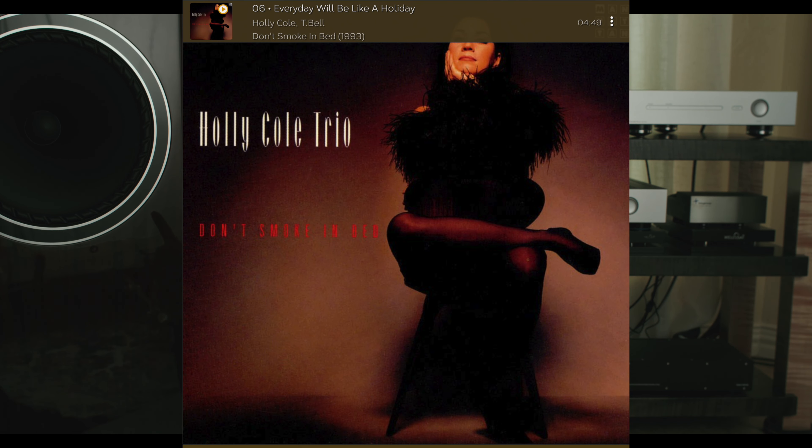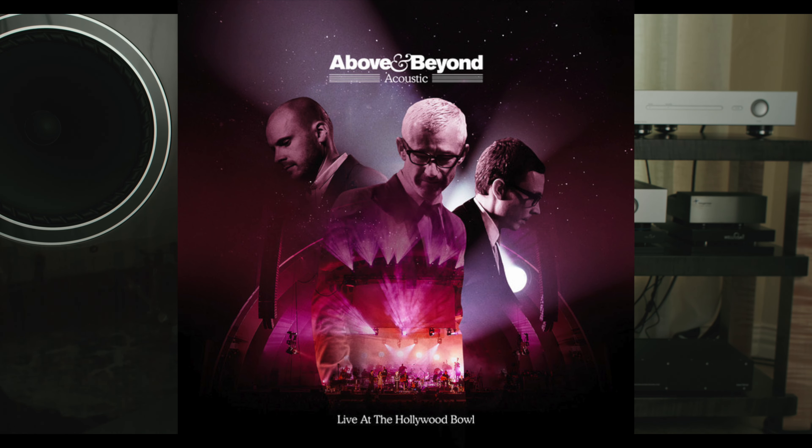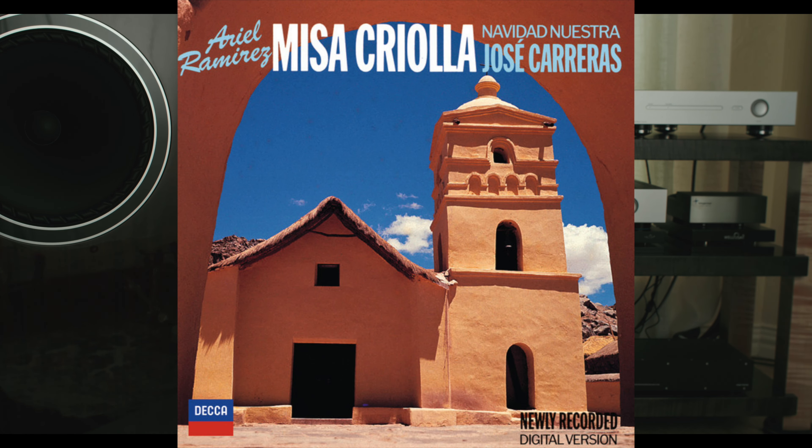From a musical point of view, my common test tracks include Holly Cole, Above & Beyond specifically Liquid Love, Live at the Hollywood Bowl Theater, and Kiri by Jose Carreras. I'm going to be releasing my full test track list on Cobuzz so you can download it. The difference to me was obvious and surprising. Yes, the background noise was a little bit darker in a good way, but most noticeably the pace and rhythm actually sounded a titch faster.